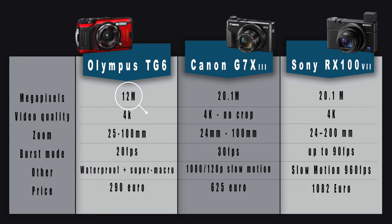As you can see, the Olympus has only 12 megapixels, while the Canon and Sony both have 20 megapixels. It depends on what you want to do. If you don't need to edit your pictures and they're just for souvenirs, 12 megapixels is enough. But if you want to edit and make your pictures look professional, I recommend going with 20 megapixels.